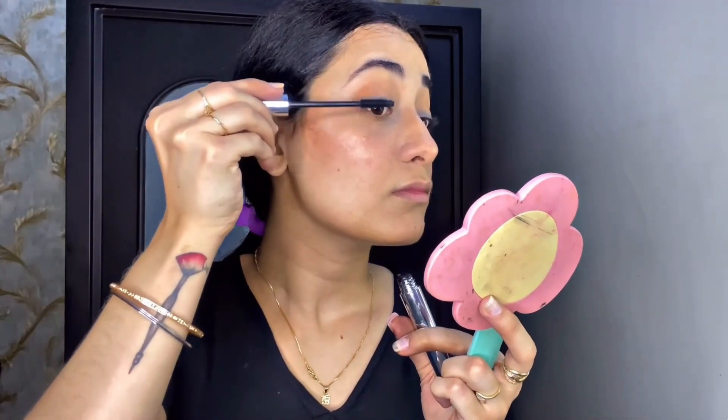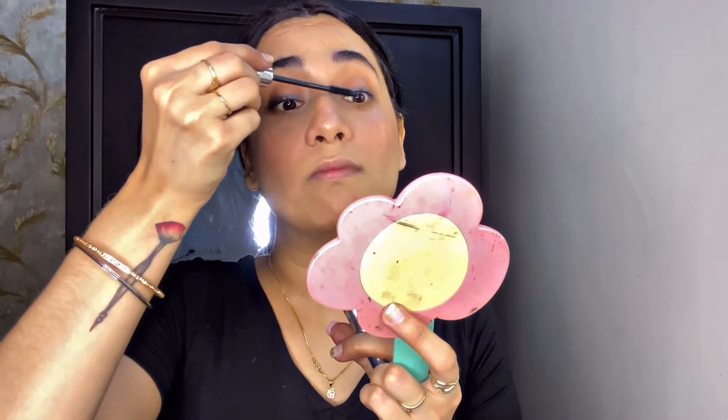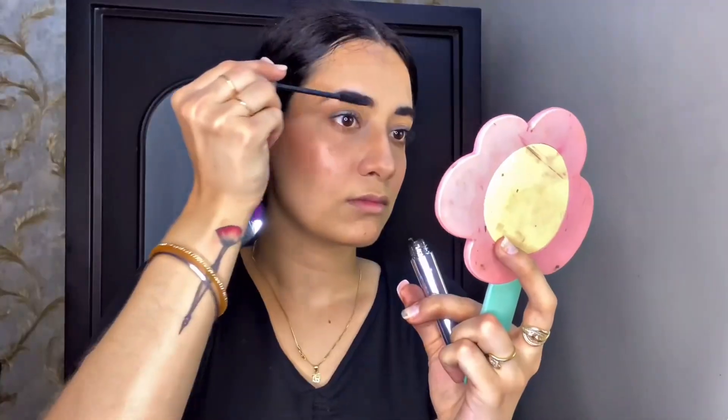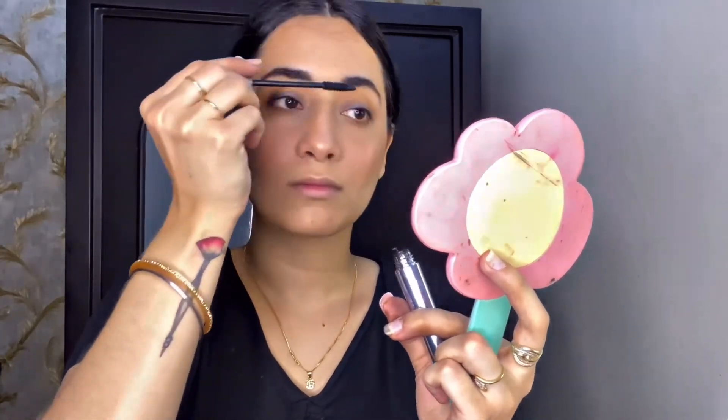Then I'm curling my lashes to give volume since I'm not using falsies, so I need lifted lashes. After that, I'm using this mascara — it's very beautiful but not waterproof. If you want waterproof, you can go for Maybelline mascaras. I also used a tiny bit on my eyebrows just to set them in place.